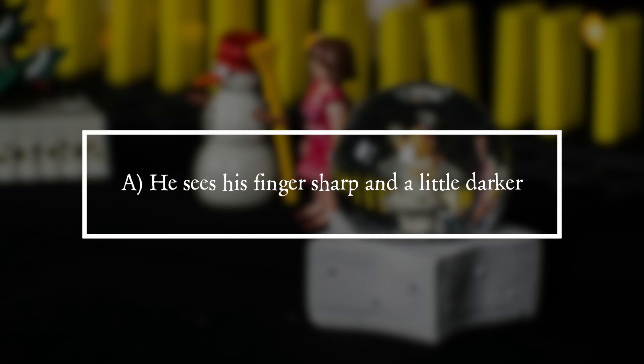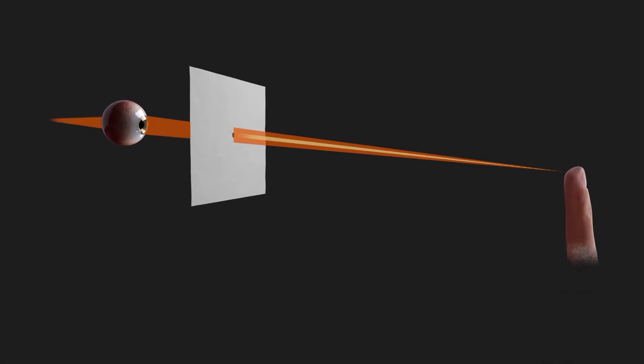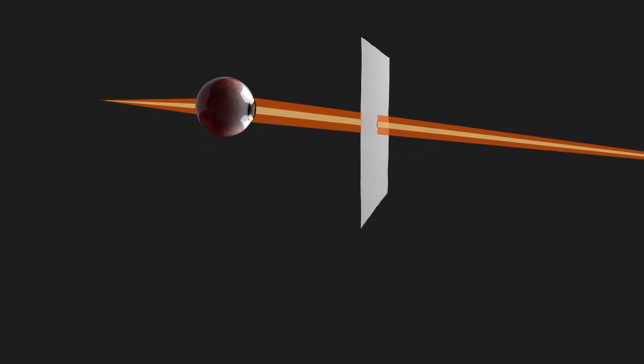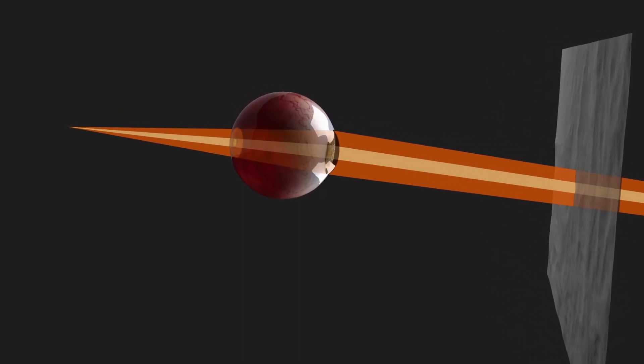Solution. It is answer A. He sees the finger sharp and a little darker. The small hole in the cardboard looks like the aperture of a camera. Through the small aperture, fewer rays of light fall into the eye, but these are focused on a smaller point on the retina. The image becomes sharper.